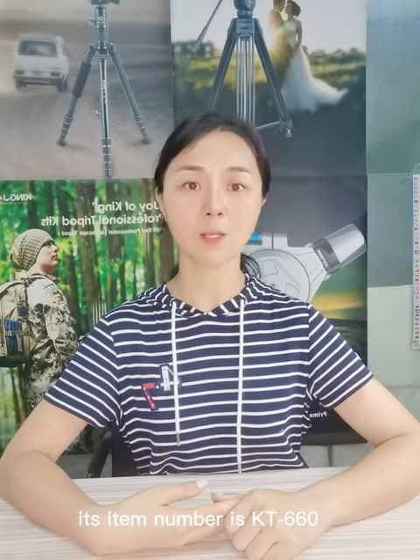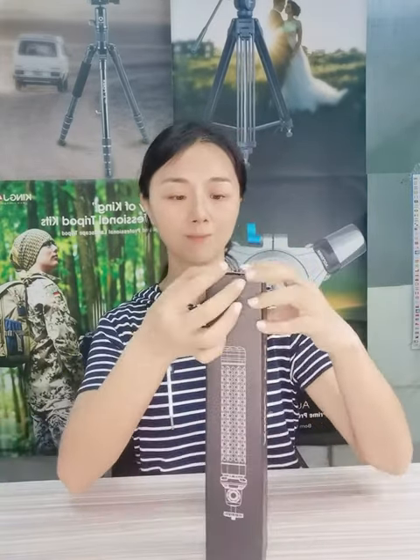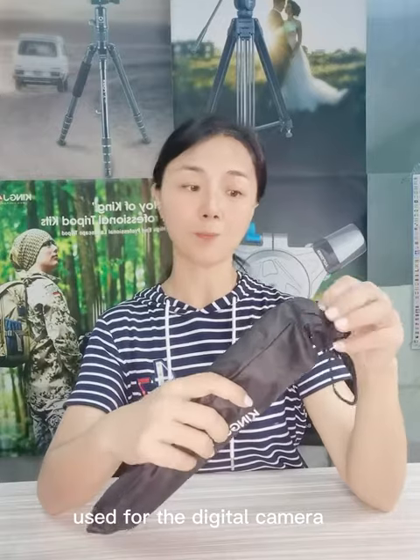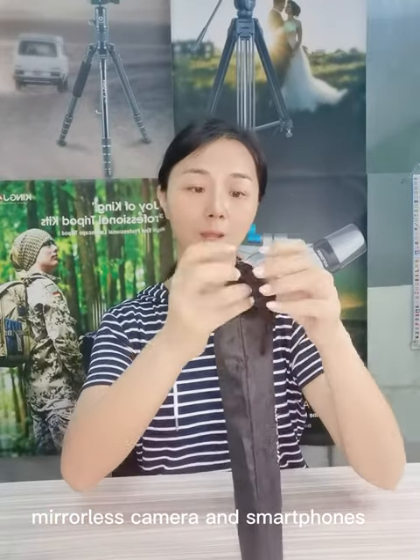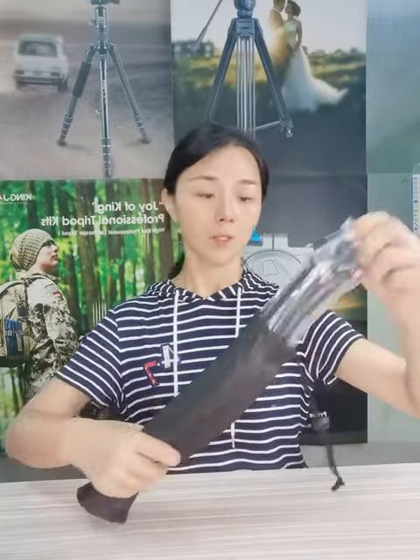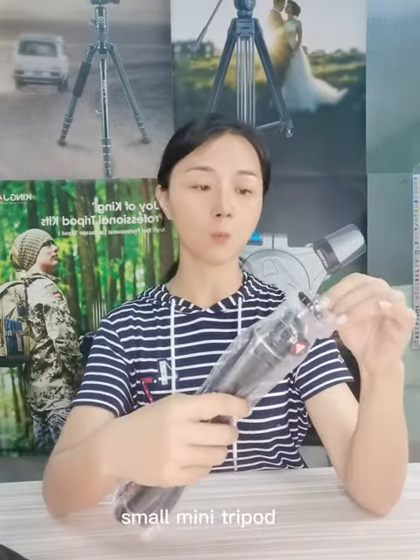Its item number is KT660. Let's open the box. This KT660 can be used for digital cameras, mirrorless cameras, and smartphones. Its maximum load capacity is 3kg, so it's a very powerful small mini tripod.